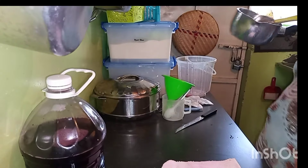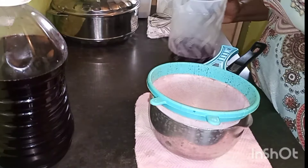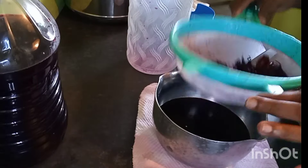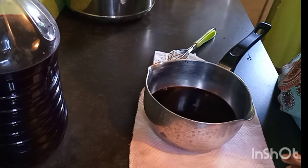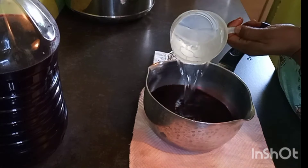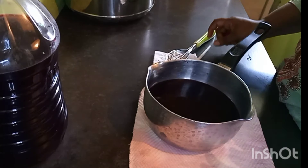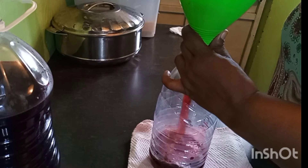We keep the juice aside. With the same saucepan I used for the sugar, we are going to save the hibiscus tea now — the one we had put with the ginger. We sieve it and taste our tea. Whoa, it's quite potent! We add half a cup of boiling water. I'm the only one who takes this tea in the house, so I'll just store some in the fridge. The ginger is quite kicking. We're going to store our tea in a different bottle so you can differentiate it in the fridge.